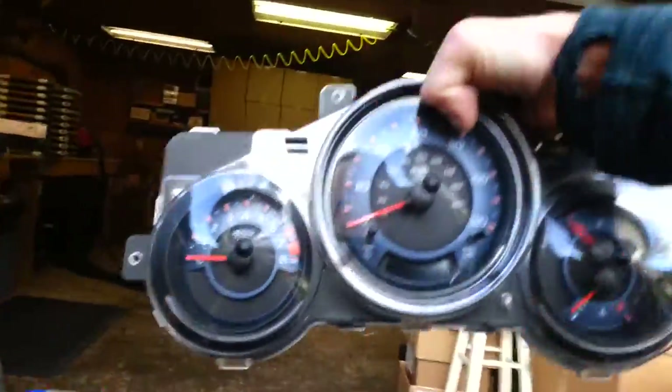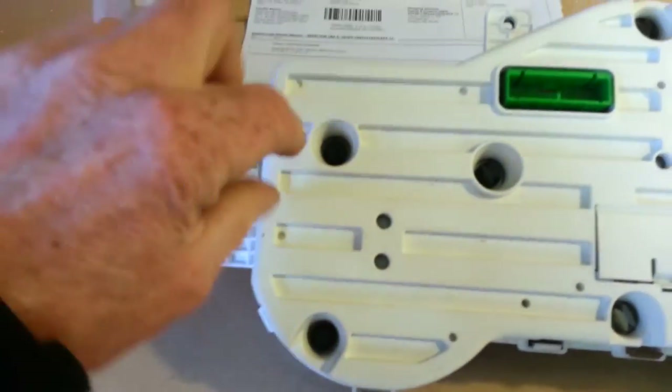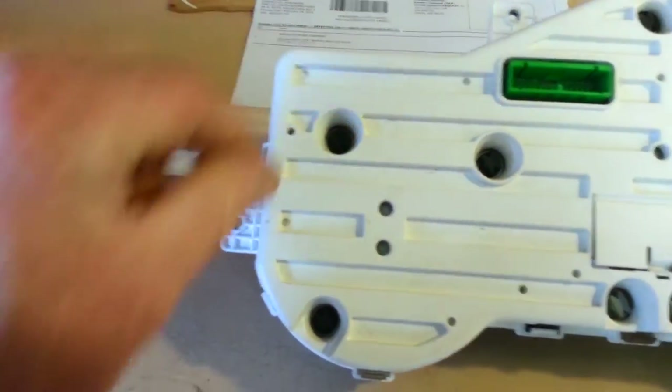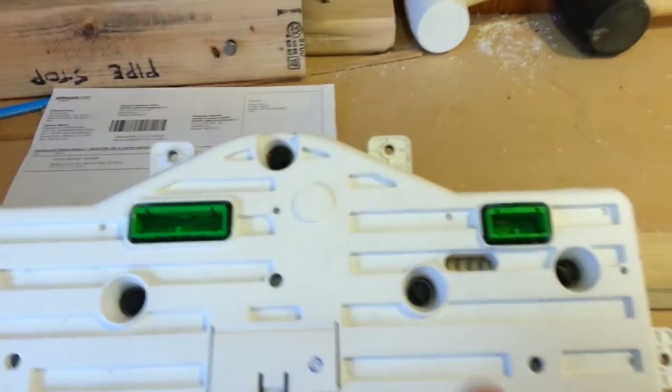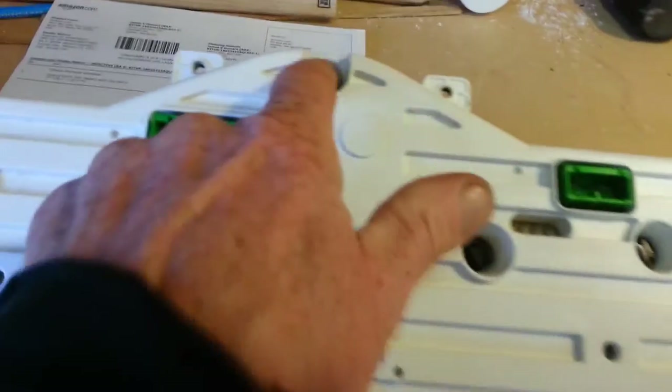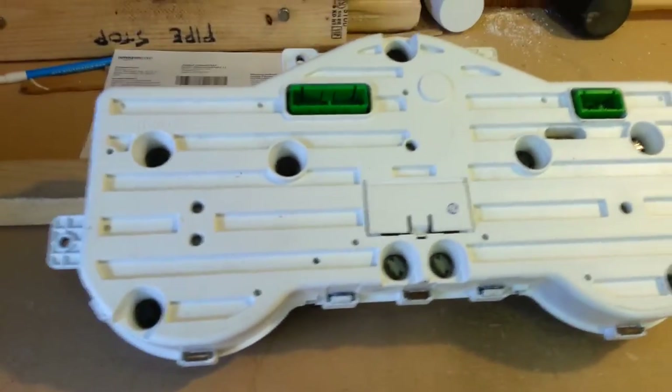Now we're going to take all these light bulbs out — they just twist counterclockwise about a quarter turn. There are seven of them that are the same type, so you've got one, two, three, four, five, six, seven. Then you have two lower lights right here — we're going to take those out and change them also.